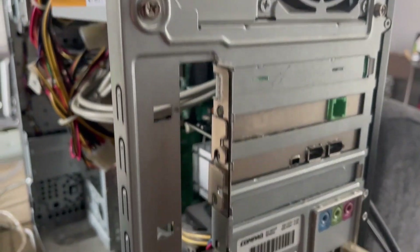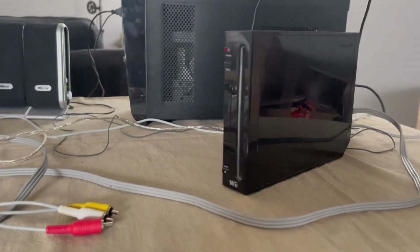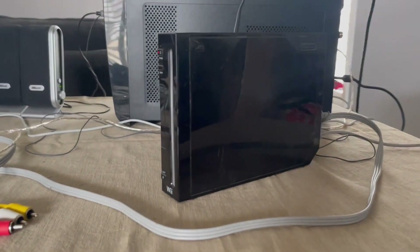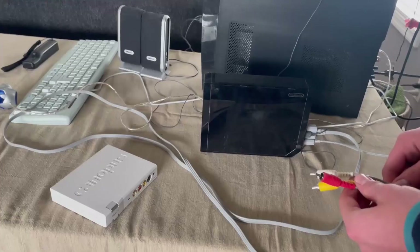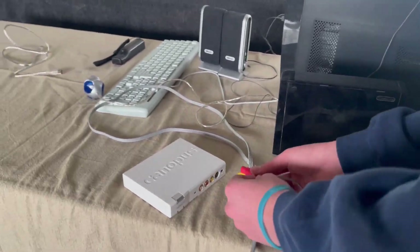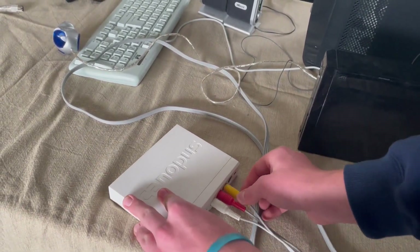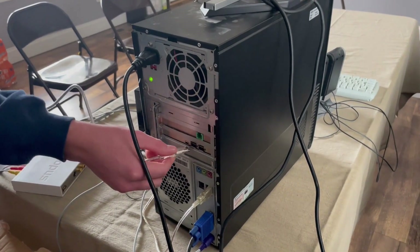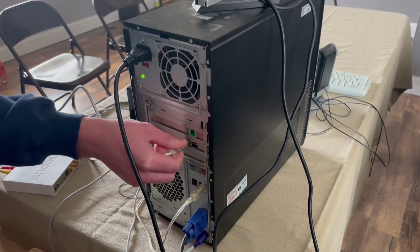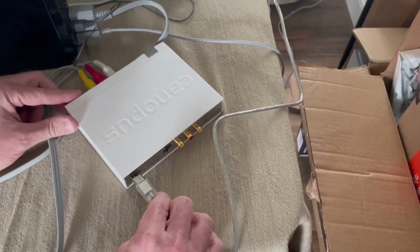The ADVC110 can be used with basically any device that has a component output, like a VHS player, DVD player, Nintendo 64, or NES. You plug the output of the video or game device into the front of the ADVC110. Then you plug one end of the 6-pin cable into the firewire port of your computer, and the other side into the capture device.